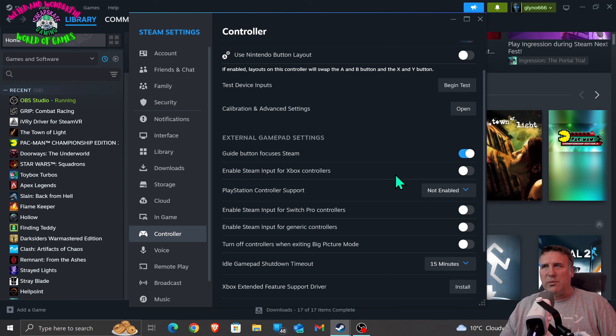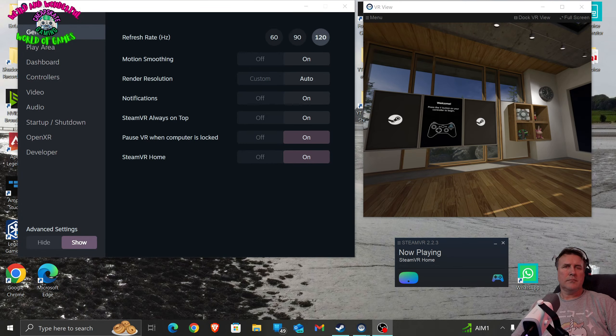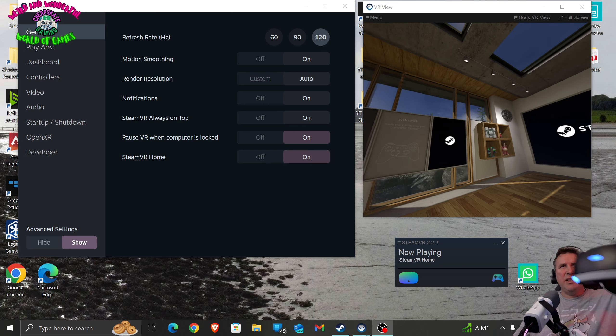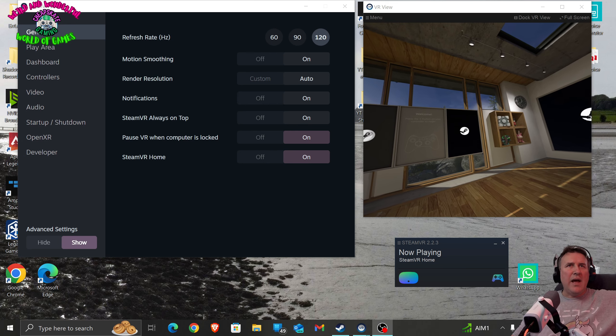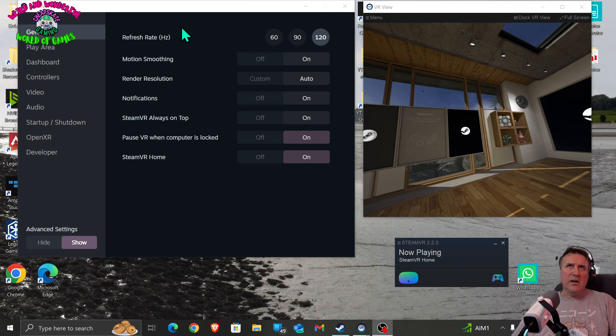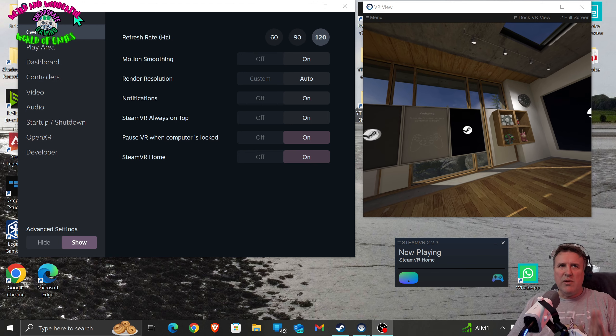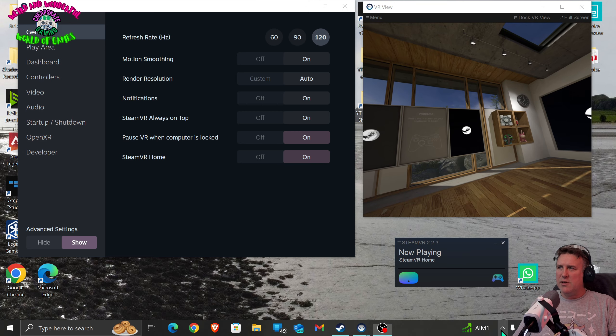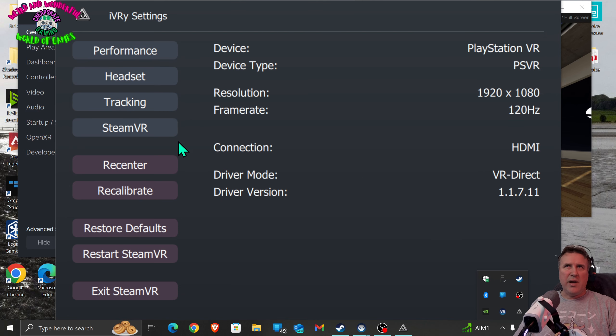Now let's move on to the actual PSVR headset itself because there are some settings we need to do. We've finally managed to get SteamVR up and running. I've got the headset just sitting beside me - if you don't move the headset for a long time it auto shuts off. This here is the SteamVR settings but you don't really want to mess with them too much. What you need to do is find iVRy in your system tray, double-click it and it brings up this page.